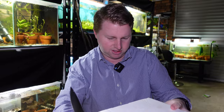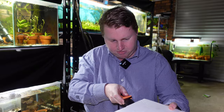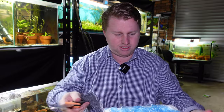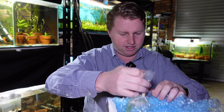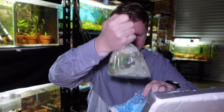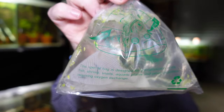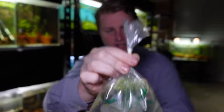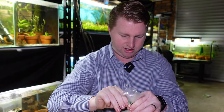As with all livestock unboxings, we're going to try and get through this as quickly as we can so we can get them up to temperature as soon as possible and not stress them out even more. The nuclear codes aren't as secure as this. Looks like we've got some nice bubble wrap and then a double breather bag setup. Inside the breather bags there's some gauze for the shrimp to hang on to and some floating plants for a little bit of nutrient uptake.